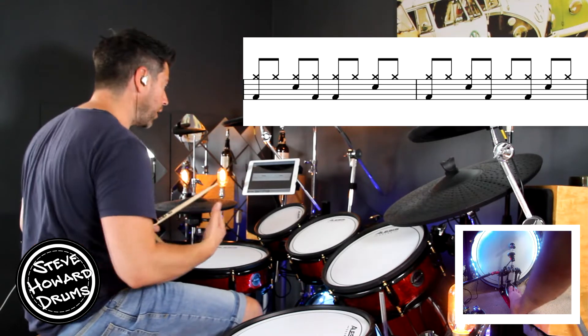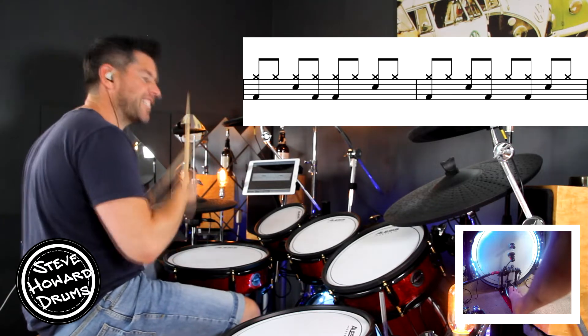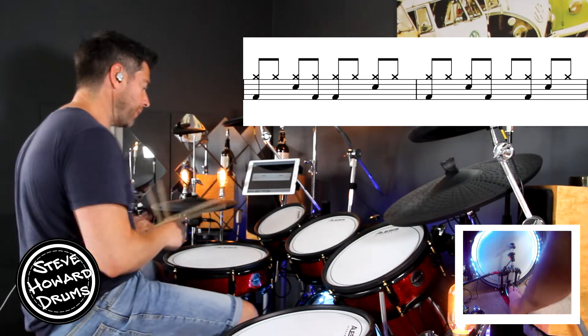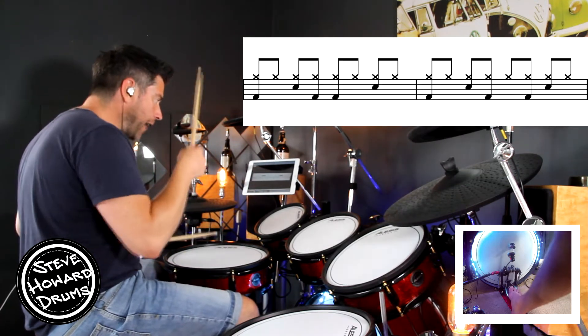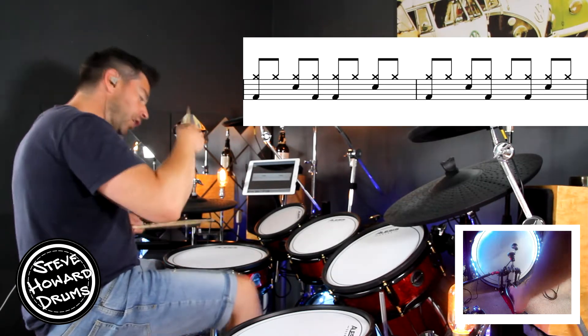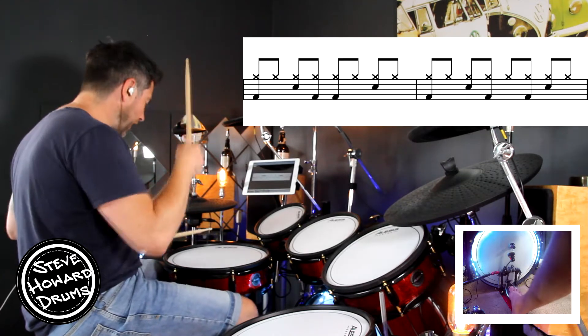The second bar is a little bit different. It goes kick, snare, kick, kick, snare — so we don't have two bass drums immediately after the snare. Kick, snare, kick, kick, snare. One and two and three and four and. One and two and three and four and.